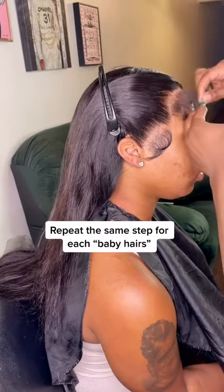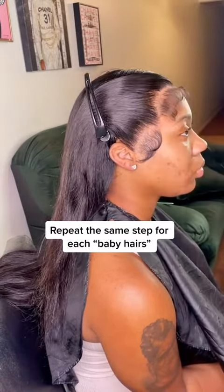After you do that side, you're gonna come up and then you're gonna do the next one. Same step — cut the excess and swoop.